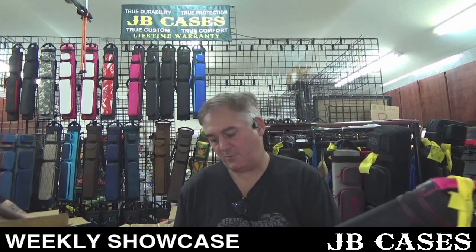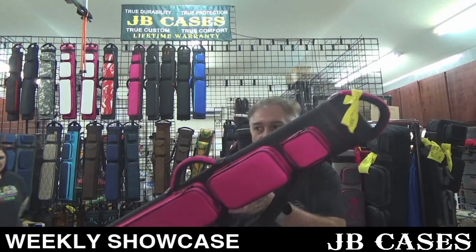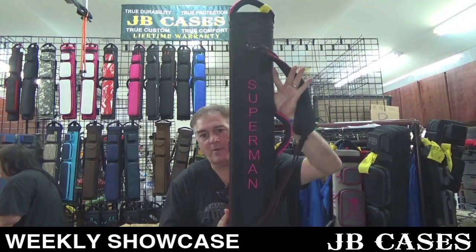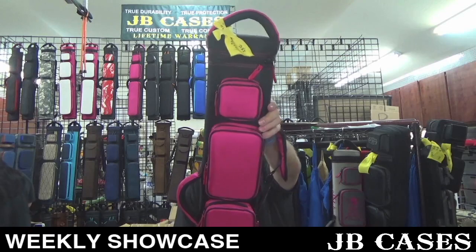By the way, if you guys haven't checked out my new video that I put up — it is 'Tony Says Don't Buy a JB Case' — I recommend you go look at it. This is a two by five, three by four, black and pink, and says Superman on the back. Very cool — it is a Superman. Wonder what the story is behind that.